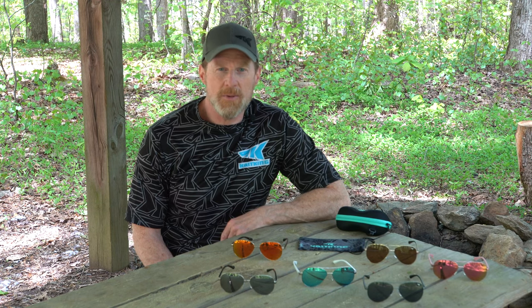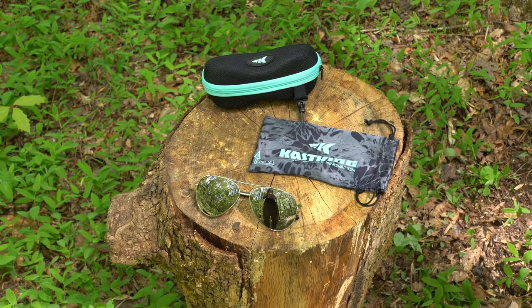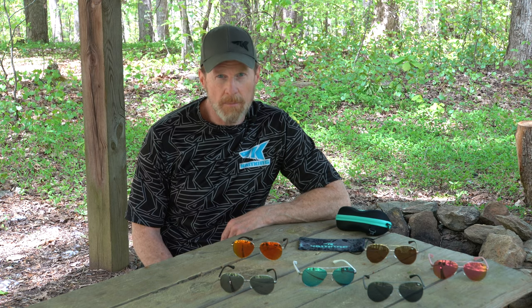Hey everybody, this is Scott Thomas with CasKing. We got another great pair of sunglasses for you. This is called the CasKing Kenai. This is a takeoff of the classic aviator style sunglasses. We have a variety of colors of frames and lenses, so let me take you through them.